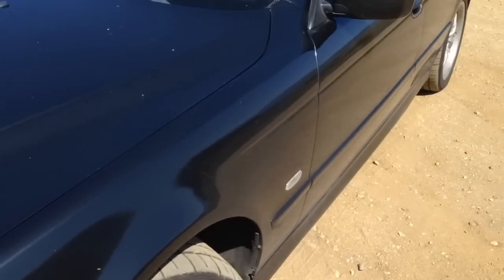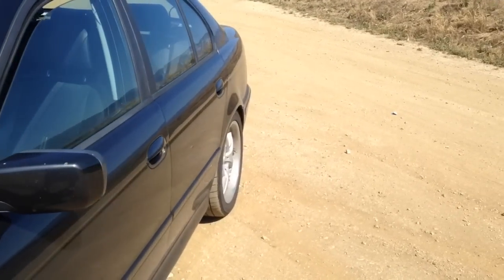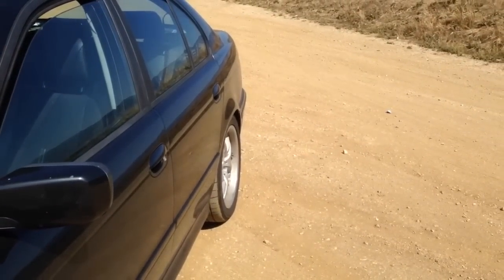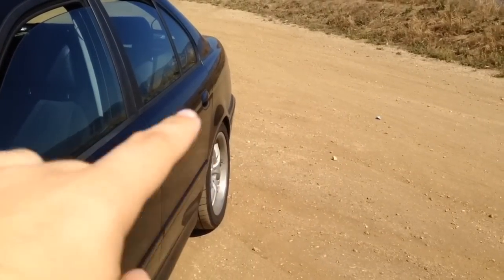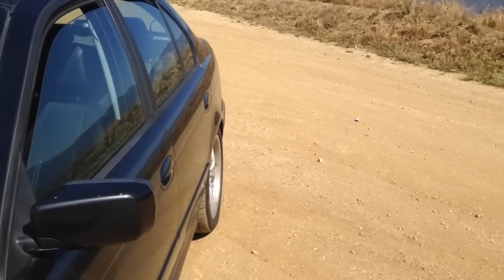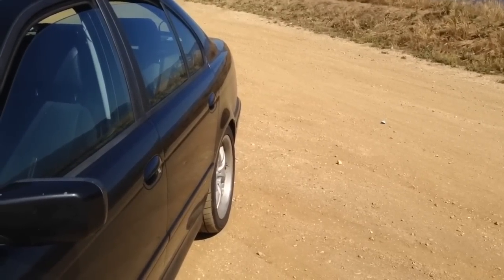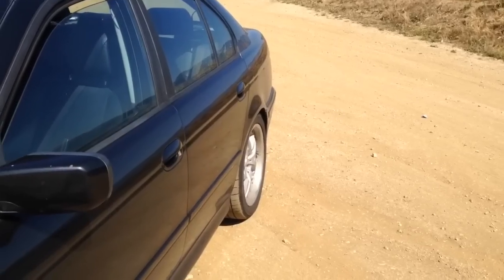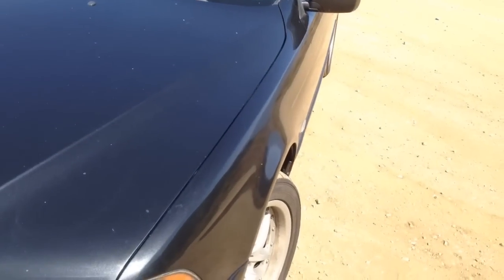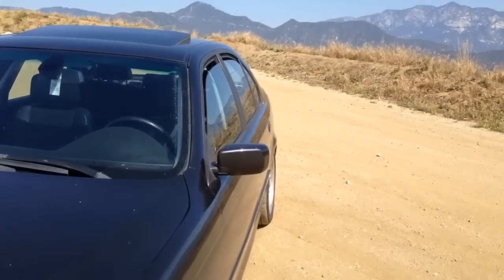Moving right along, you can look down the side — one of my favorite aspects of the E39 shows up really well here. You can see just the arch of the fender — it looks great. I love the way these things flare out. It's something unique to the E39. I don't think they conveyed it as well with the F10 or the E60 — they're a little too flashy — but these subtle fender flares BMW did in the late 90s, early 2000s look great. One of my favorite features of the car.